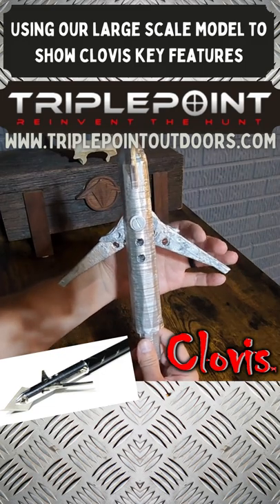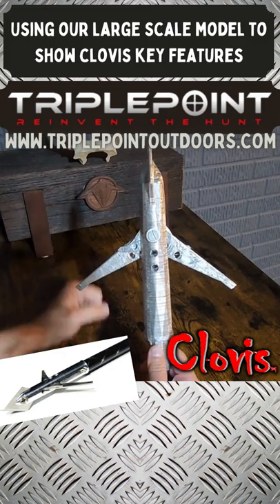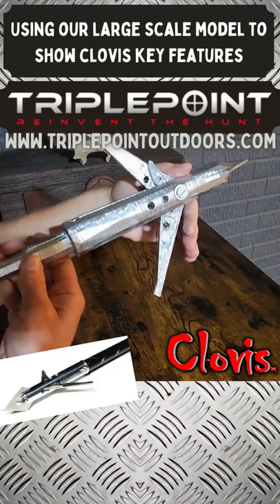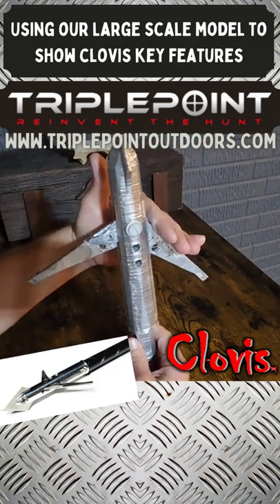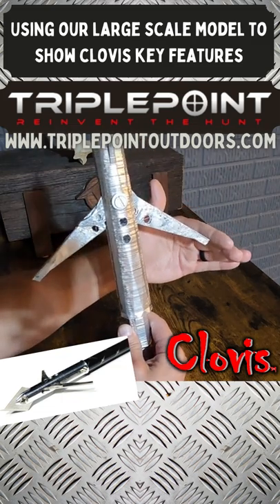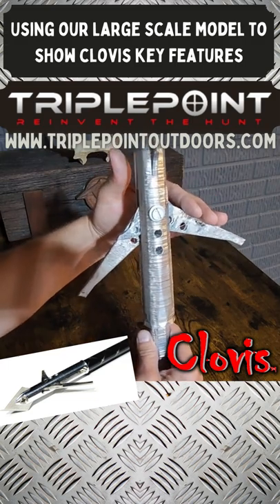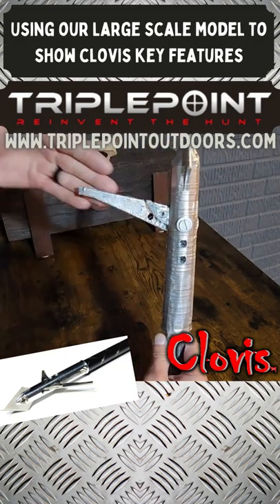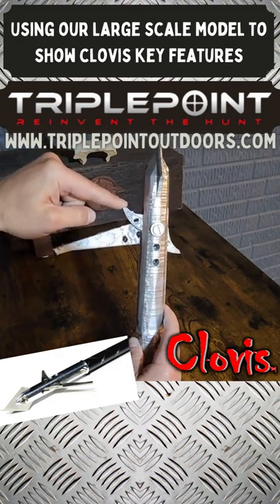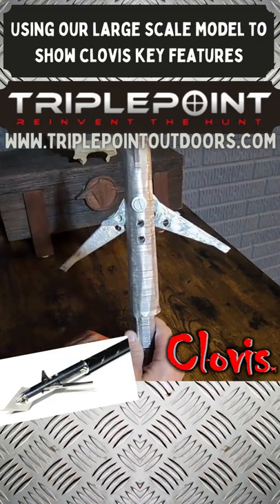If a cutting blade hits a bone like a scapula or rib and suddenly folds in, we actually want it to fold in. If that blade were locked and hit the bone, it would deflect — or drag over the entire surface of the blade, dulling it and holding it back like ballistics gel. With the Clovis, it pivots in immediately, the other cutting blade is hyper-extended out the other side for a very hard cut, and as soon as it clears the bone it flicks back open.